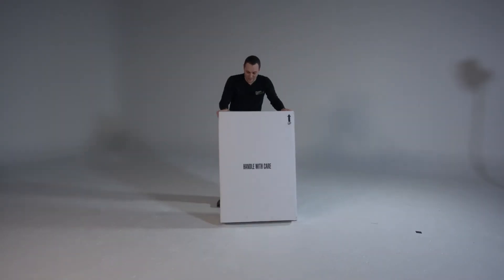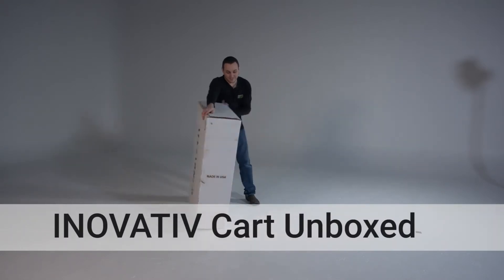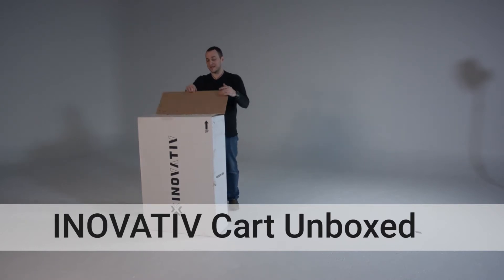Hi everyone, welcome to Dragon Image. Today we're doing a little unboxing. We just got this in. If you don't know what this is, this is the Innovative Cart. This is a production trolley or production cart.